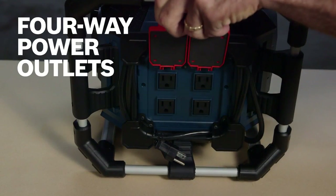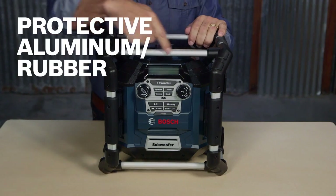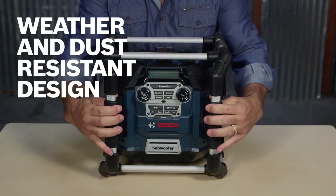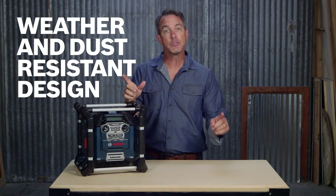With the four-way outlets, you can provide power for tools and other devices. With the legendary roll cage and flexible, shock-absorbing design, this versatile music player offers maximum durability and protection, even in the toughest jobsite conditions.